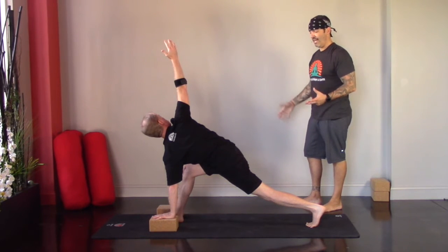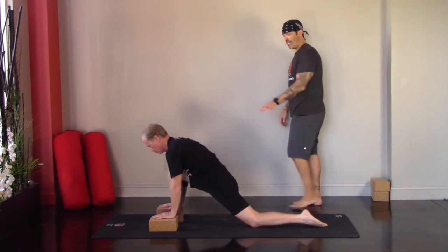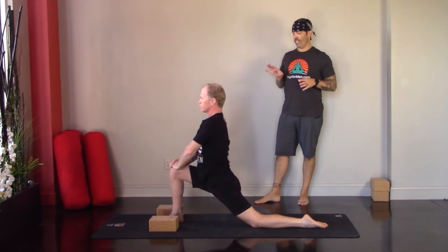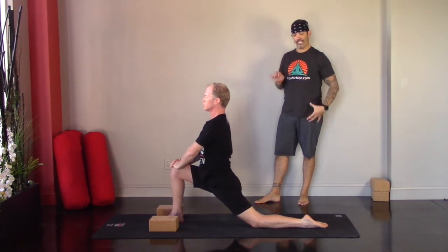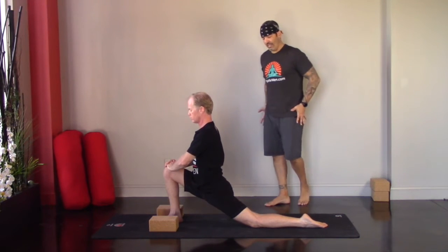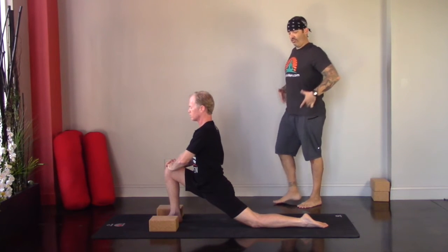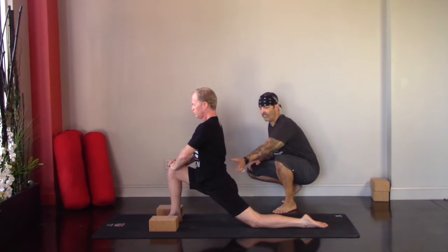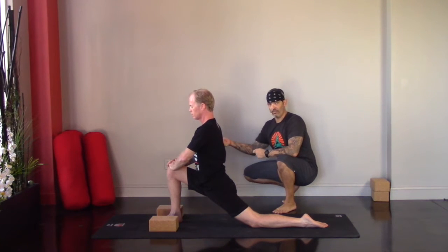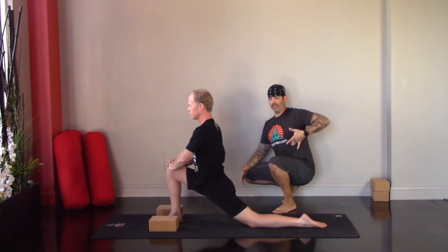Drop the left knee, release the top of the foot, bring both hands to the right thigh. Nice and tall — we're moving into Anjaneyasana, crescent moon, getting into the hip flexor. Sink forward and down, keeping the hips level so we're not just dumping into that right thigh, and lifting out of the waist so there's no pinching or compression in the lower back. There's a little scissoring action where the right heel pulls toward the midline and the left hip pulls forward, getting all the way into that psoas muscle.